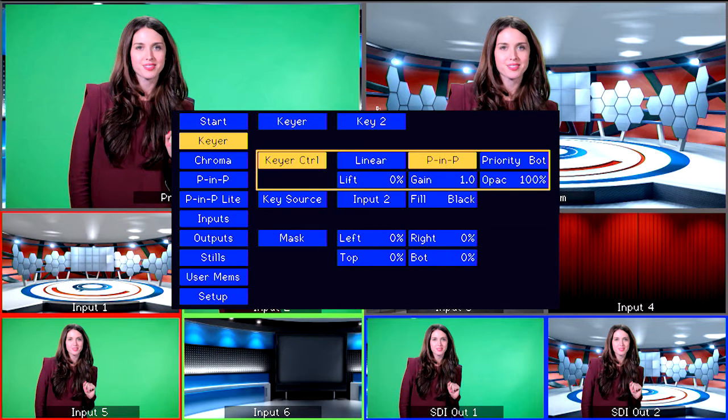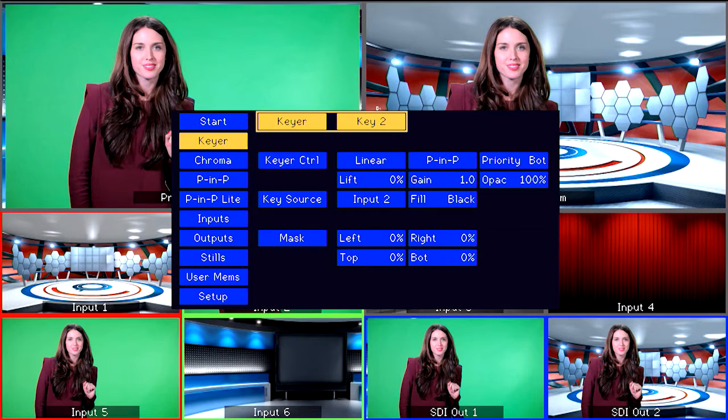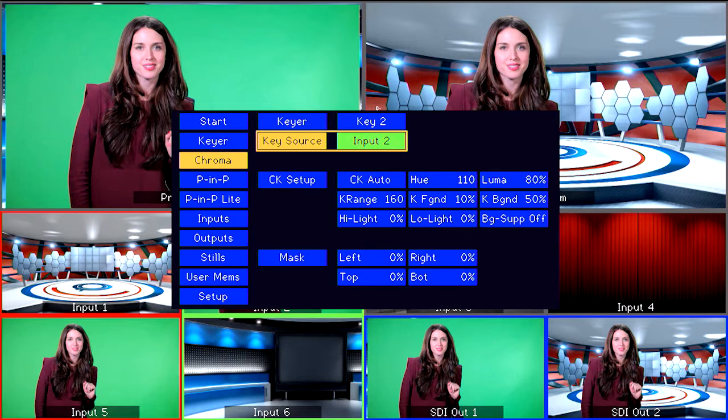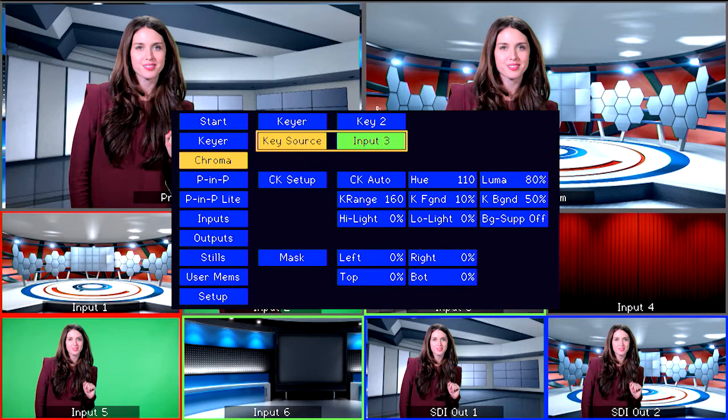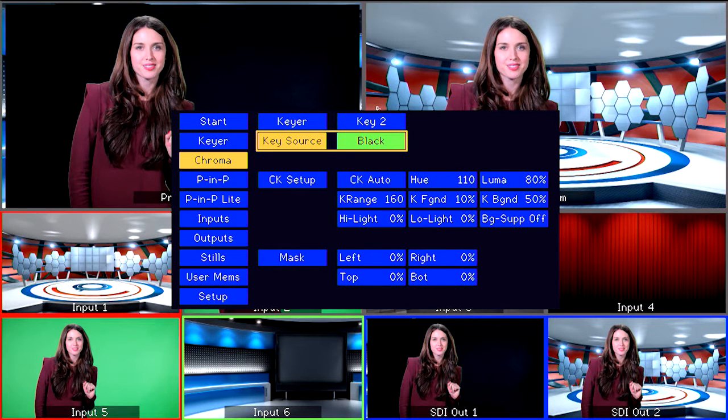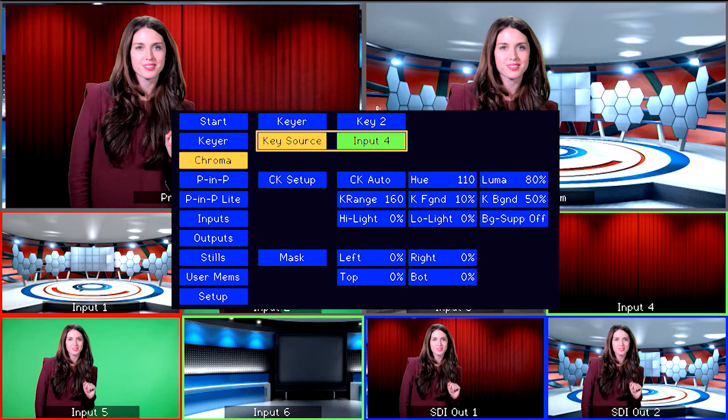Go to the Chroma menu. Here you can select the key source, but it can get confusing because you have to select your PIP source under the Chroma menu. Don't worry, this is correct. Select the key source that you want to appear in the PIP and move on to the PIP menu to adjust it.